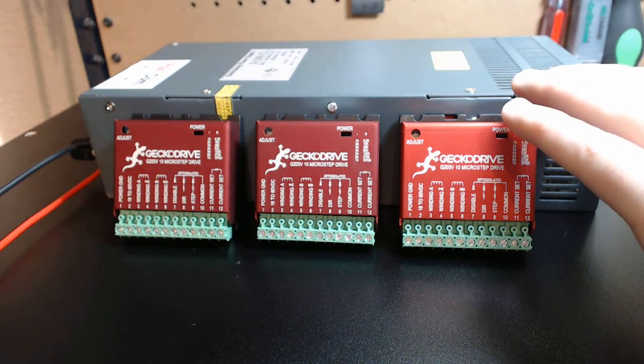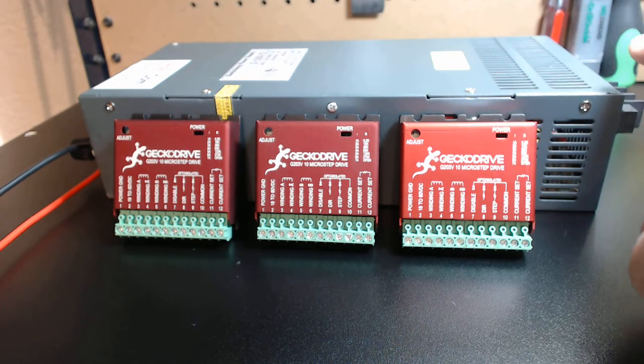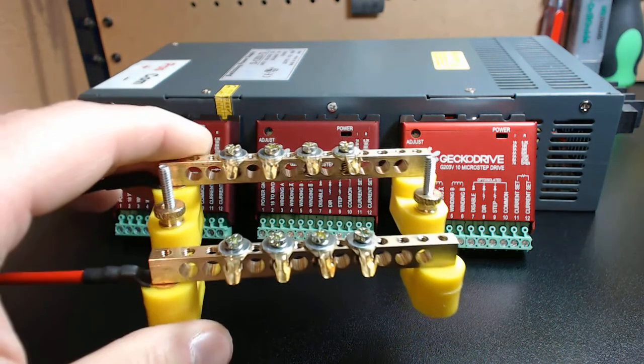This package features Gecko's G203V 10 micro-step drives — three of them — and also my new 72-volt, 16.5-amp, 1200-watt power supply, with the tool-less terminal block.